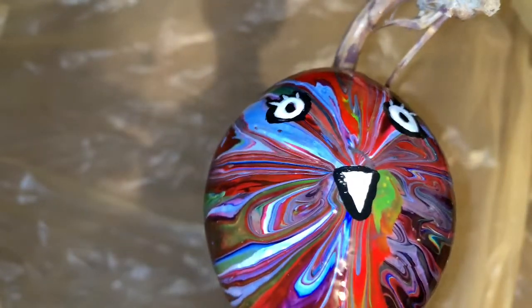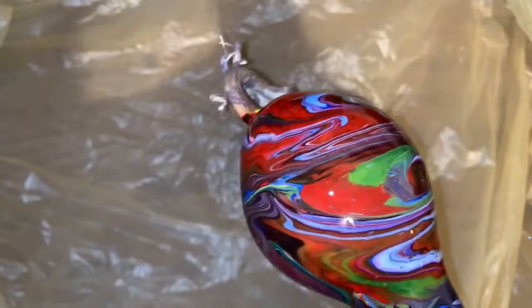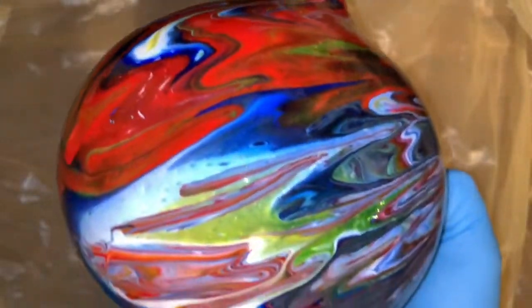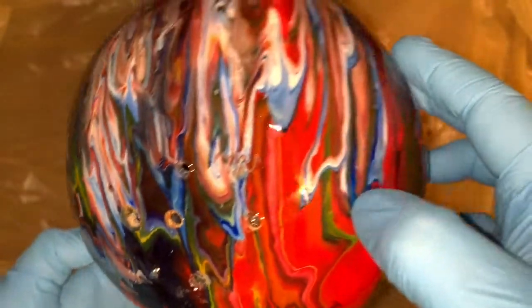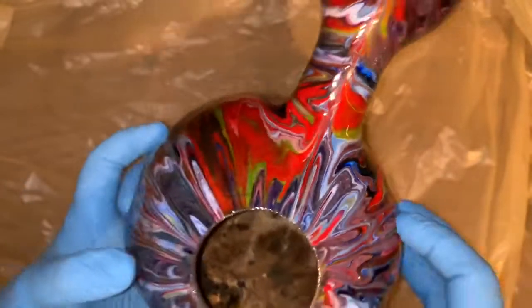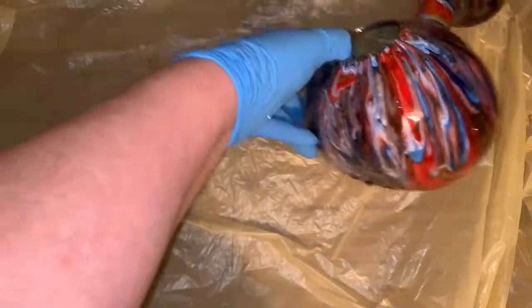And my paint job — I showed it to you guys, I wanted you to see it when I was done. This is very pretty, very cool. I'm loving that.